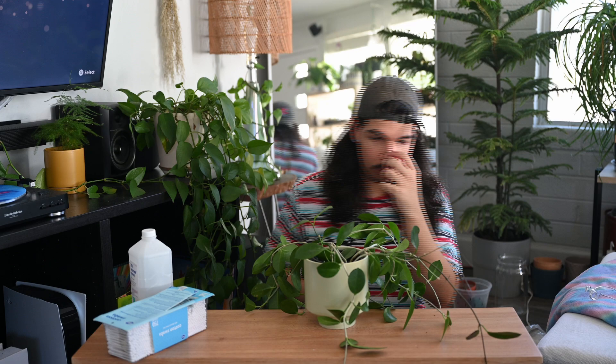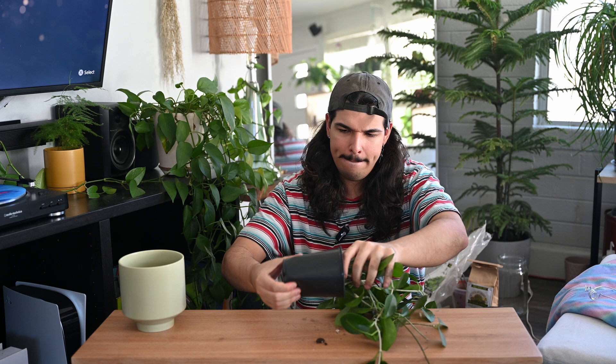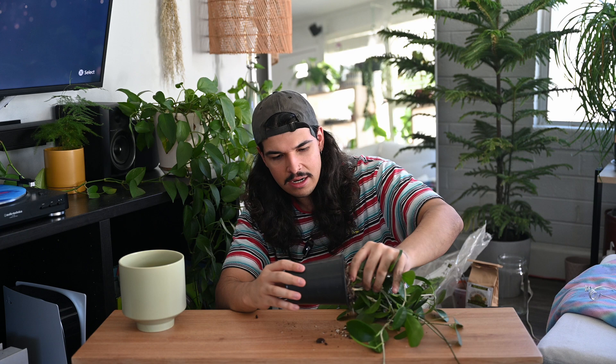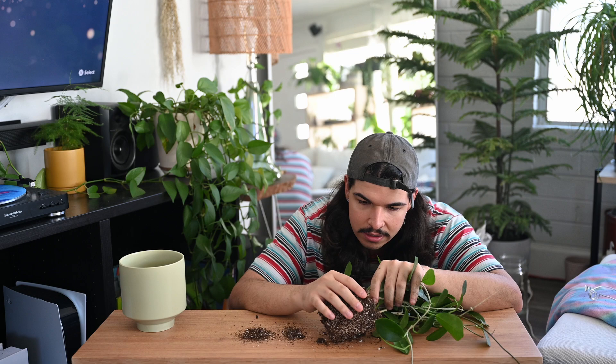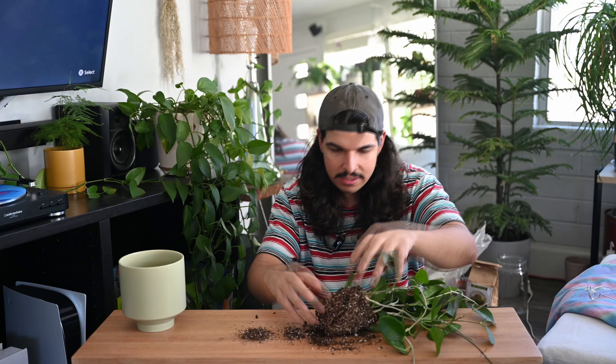I haven't touched this thing in forever so I'm very curious to see what it looks like. I can see some of the roots have grown out or they're starting to show from the bottom, which is exciting. Oh, it definitely has a nice little root system. I do want to try to get rid of the majority of this soil — I hope this doesn't stress out the hoya too much, but I feel like I need to in order to get rid of the mealies properly. The roots look very happy and healthy.